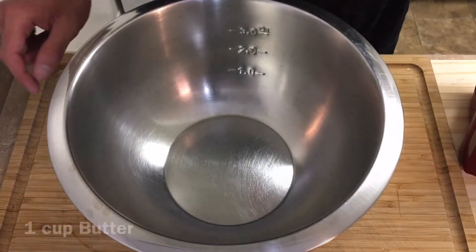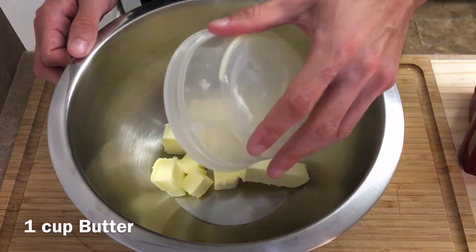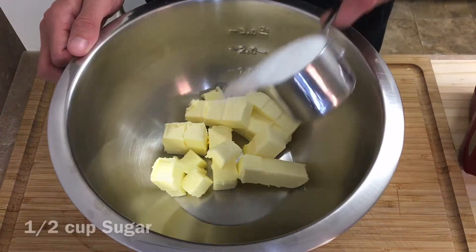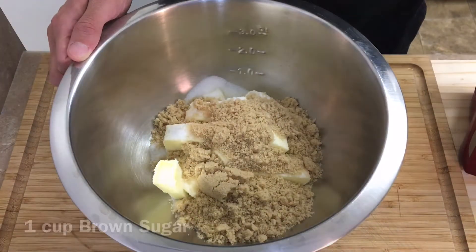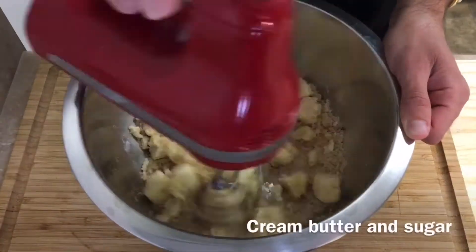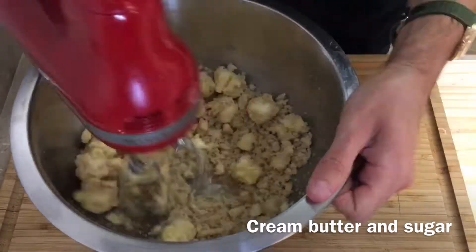Now in another large mixing bowl, add one cup of cubed butter — it should be just a few degrees below room temperature. Next add half a cup of white sugar, one cup of brown sugar, and half a teaspoon of vanilla extract. With a mixer on high speed, cream the butter and sugar for about two to three minutes.